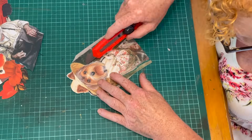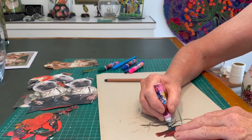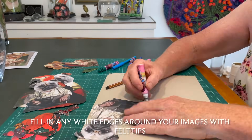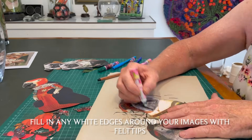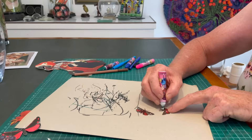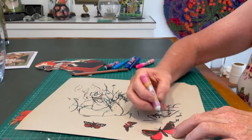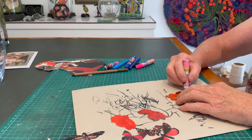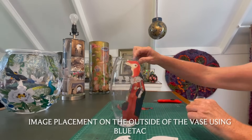No matter how tidily you cut, you will end up with a cut line — the white edge of the paper. I've found a system that works well: outlining with felt tips. Avoid permanent markers and Sharpies — they're too strong and they bleed; they look great until you put them in the vase. Just use any cheap felt tip pens to go around the image, and you get a lovely clean look.